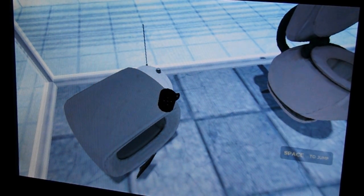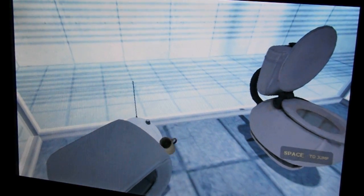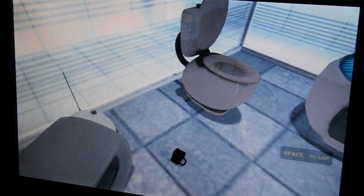Hello, and again, welcome to the Aperture Science Computer Aided Invention Center. We hope your brief detention in the relaxation vault has been a pleasant one.